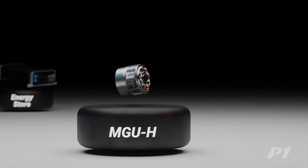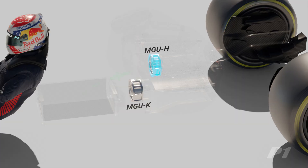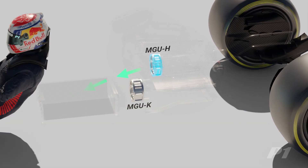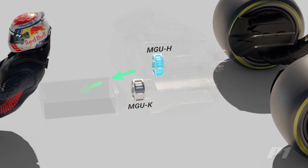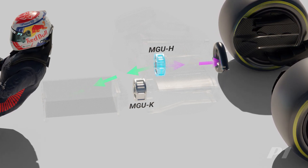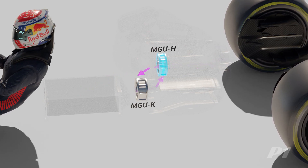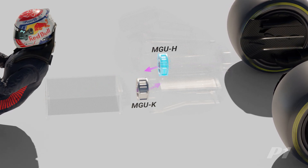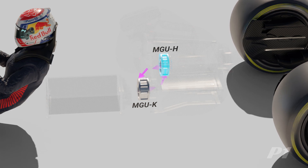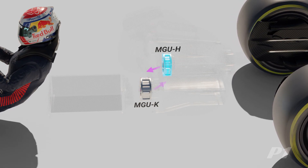The next component is the MGU-H, or Motor Generator Unit Heat, which uses heat from the hot exhaust gases to drive the unit. Like the MGU-K, the MGU-H can also work as a generator to harvest electricity, or be used as a motor to spool up the turbo faster and reduce turbo lag. It can also send and receive energy directly to the MGU-K, and unlike the MGU-K, there's no limit to how much energy can be harvested by the MGU-H.